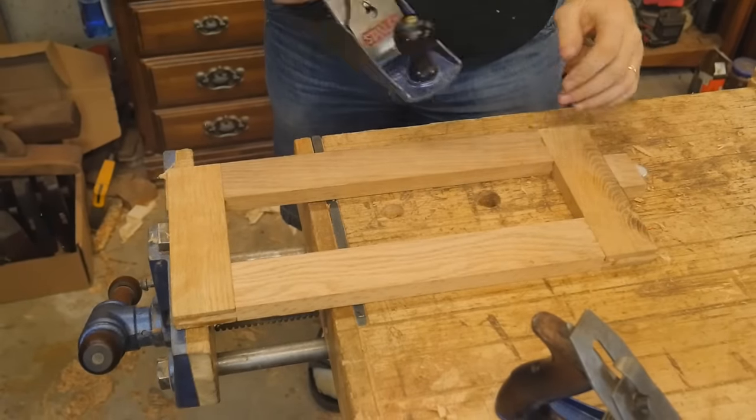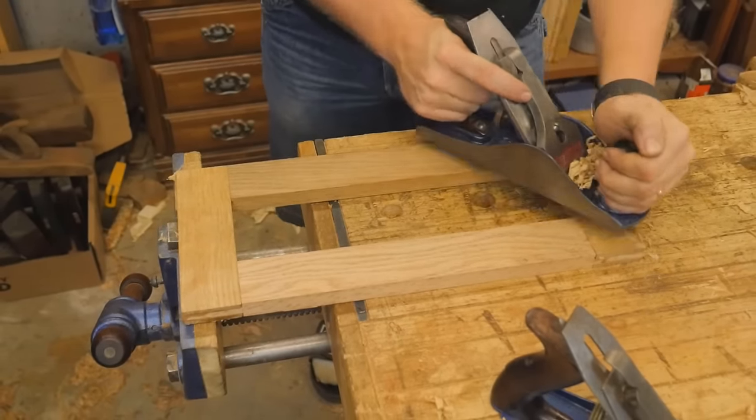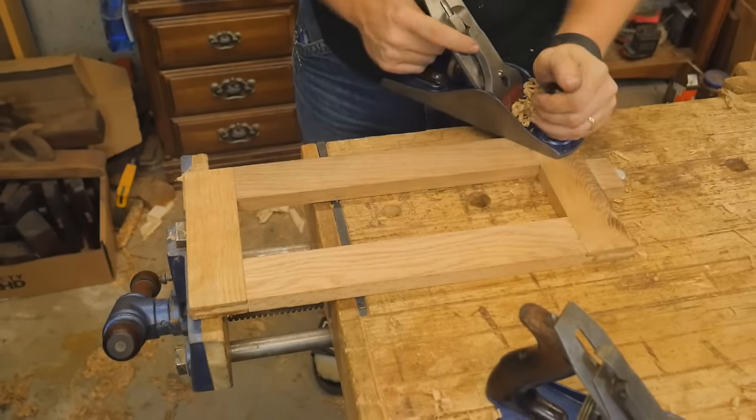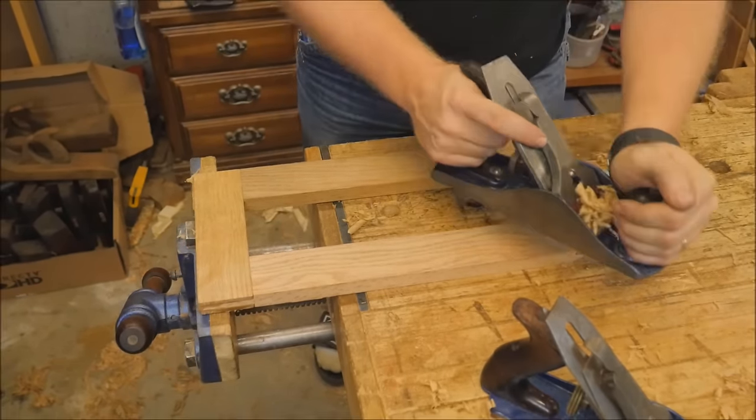Same thing with the drawer dividers — the pieces that go vertical in between the drawers. They were a little bit more tricky because they were smaller, but this also made it a little easier to clamp in the tail vise. Fairly straightforward, but still fun.